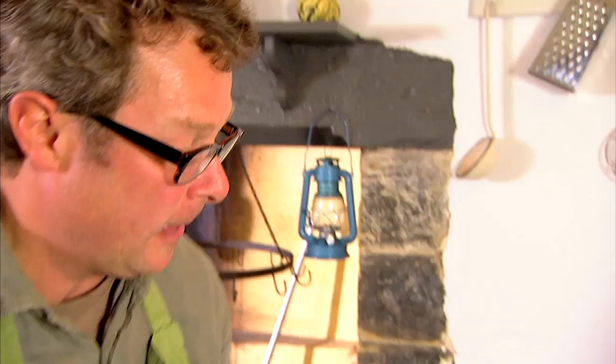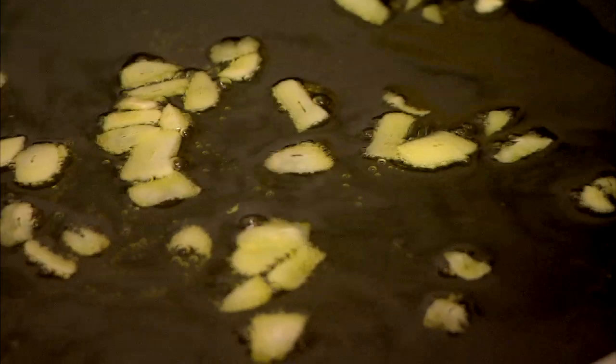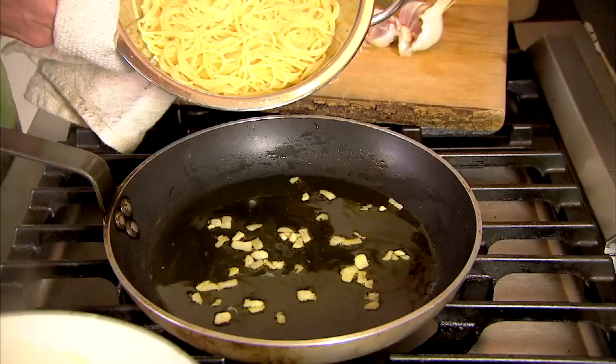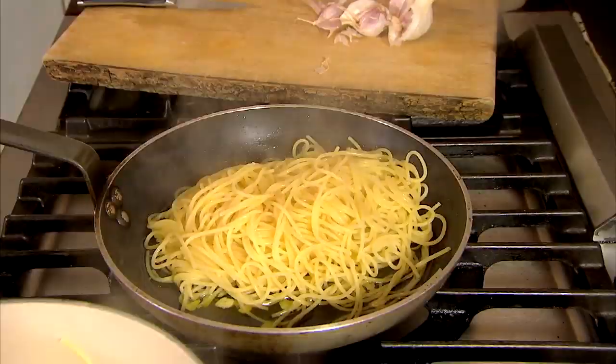Pasta comes off. It's just moving around with the faintest of sizzles but it's not browning. In goes the pasta. Let's turn it in the oil.